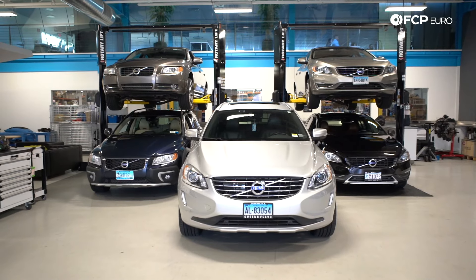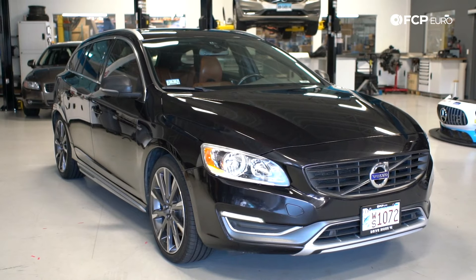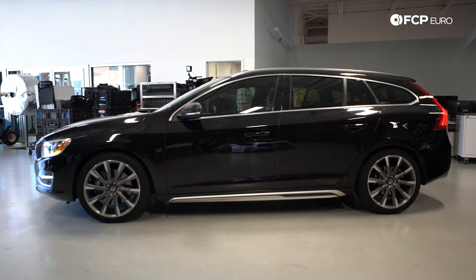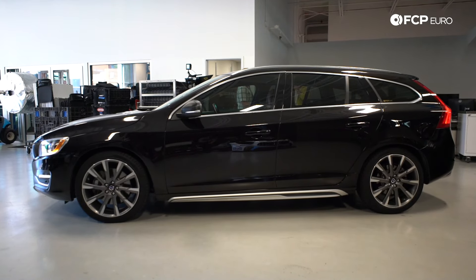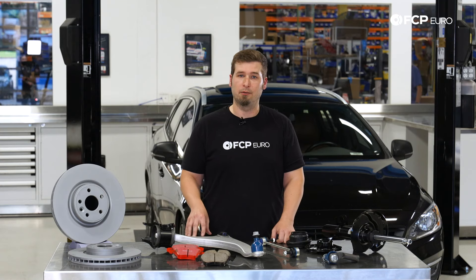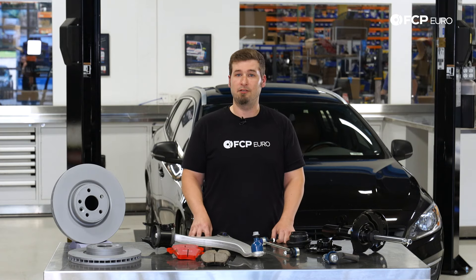The Volvo P3 is definitely an evolution of the P1, and that chassis carried over a lot of things from the P2 chassis. Thank you for watching. If this video was helpful, leave a like and let us know. You can hit the comment section below if you have any questions or comments — maybe you own a P3 chassis and we missed something. We have a lot of Volvo content coming down the pipeline, so definitely subscribe, and I'll catch you next time.